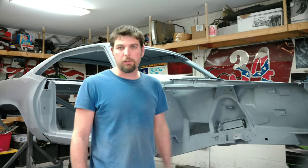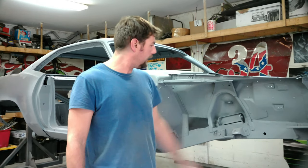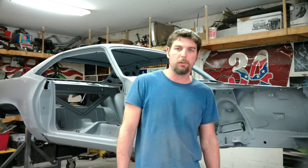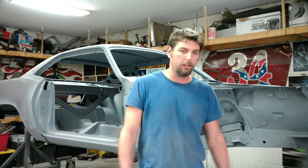I just want to show you guys we've got a 71 Cuda in the garage. I want to show you what we're going to do to it. We'll do a quick video intro of what we got, some things, and where we plan to go in the process. We're going to document it and let's see what we got.